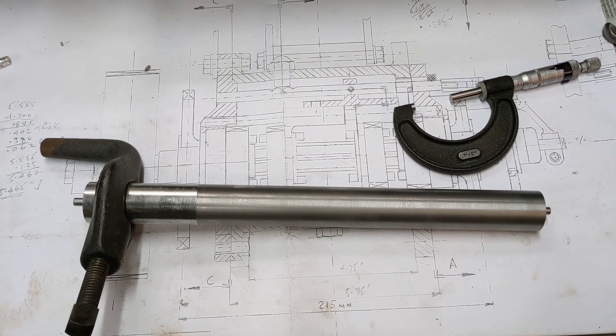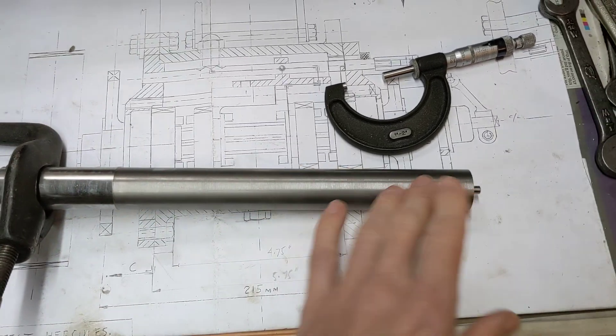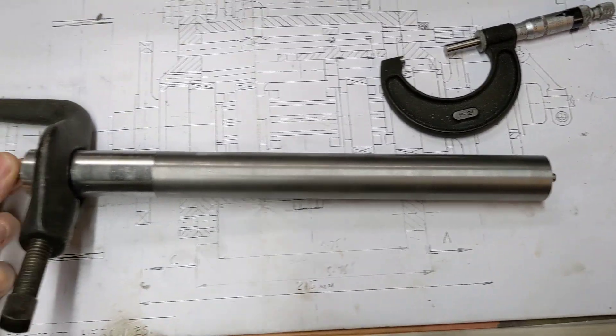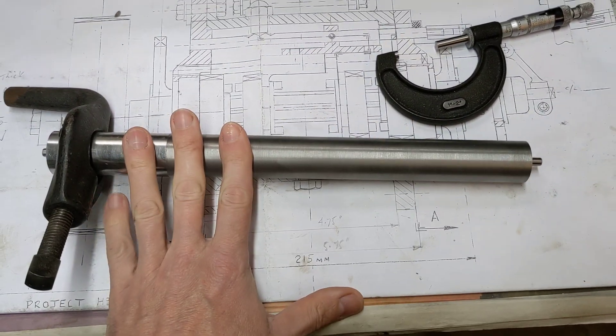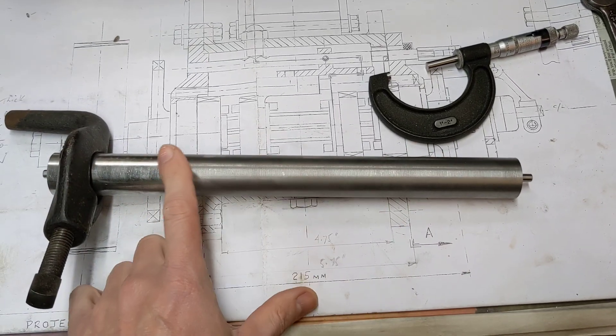Hello and welcome back to the Project Hercules Diaries. Last update was around this shaft here, drilling the hole in it, which I still think is a beautiful hole. I'm very pleased with that. This is the main gear shaft and what I've done is I've put it between centers on the South Bend lathe.